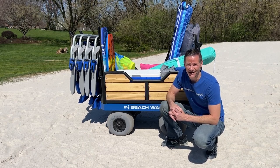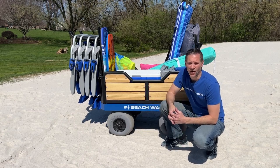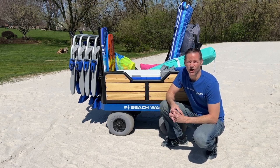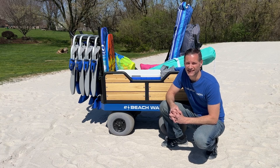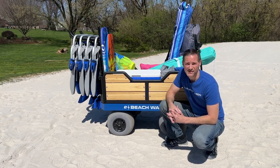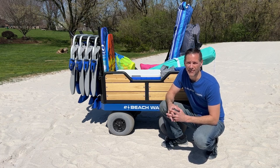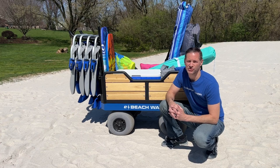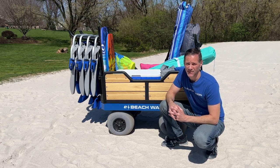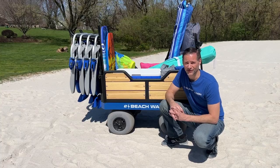If you carry a lot of gear to the beach, you'll want a cart with low pressure balloon wheels. On those hot summer days, dragging a cart with the wrong wheels through the thick sand is no fun for anyone. These low pressure balloon wheels will make your life a lot easier with an electric wagon or a manual push or pull cart. They do increase the price tag, but if you're the one pulling the cart, they are well worth the investment.